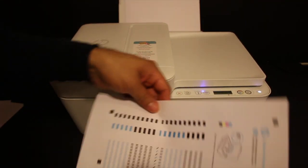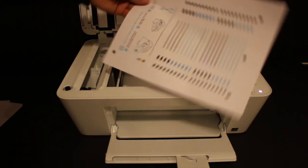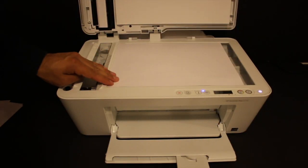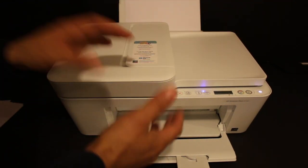This is the alignment page and we need to scan it. Open the top scanner lid and place the page facing downwards in the right-hand corner, then press the copy button once.